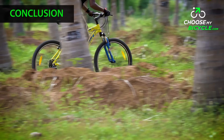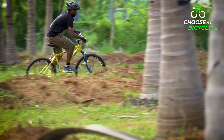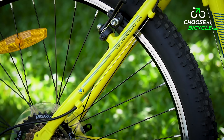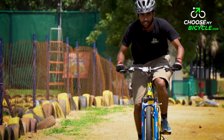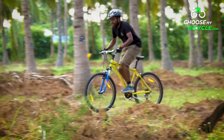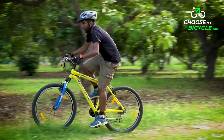This hardtail MTB performs well on flatter trails with functional front suspension forks. The heavily treaded tires help with balance on the trail. With good derailleurs and wide handlebars, this bicycle was fun to ride. If you are looking for your first MTB to venture into trails, the FireFox Target V21 Speed is an ideal choice to consider.